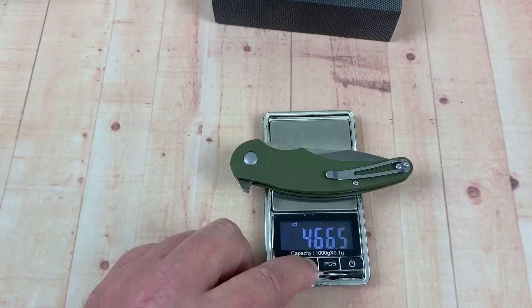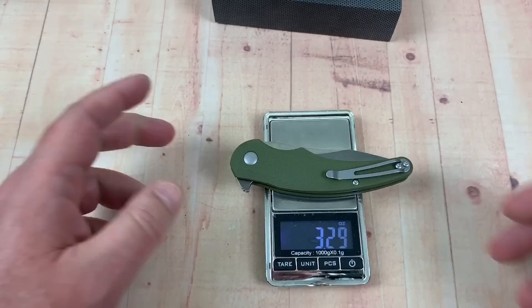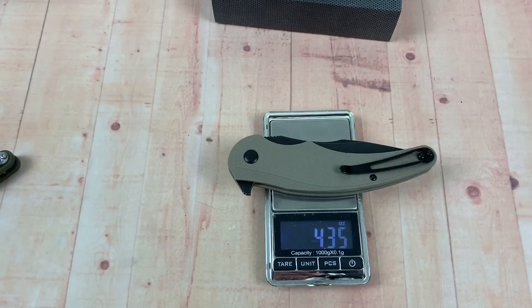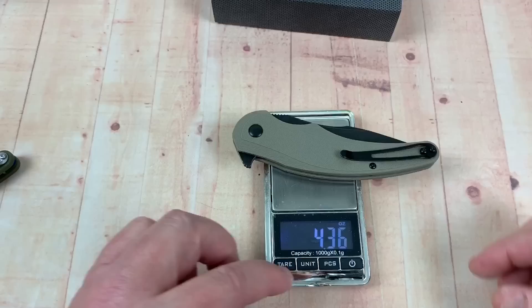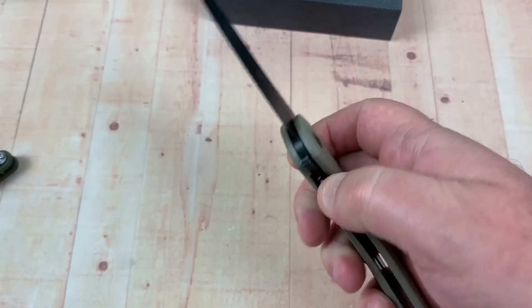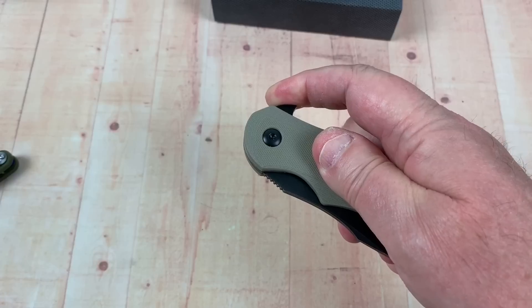93 grams on the small one — so 3.3 ounces. The big one, which is a big dog, almost 9 inches — 4.36 ounces. They're lightweight. We'll go grams — 123 grams. Pretty lightweight. These I cannot gravity flip. I can probably fail them.